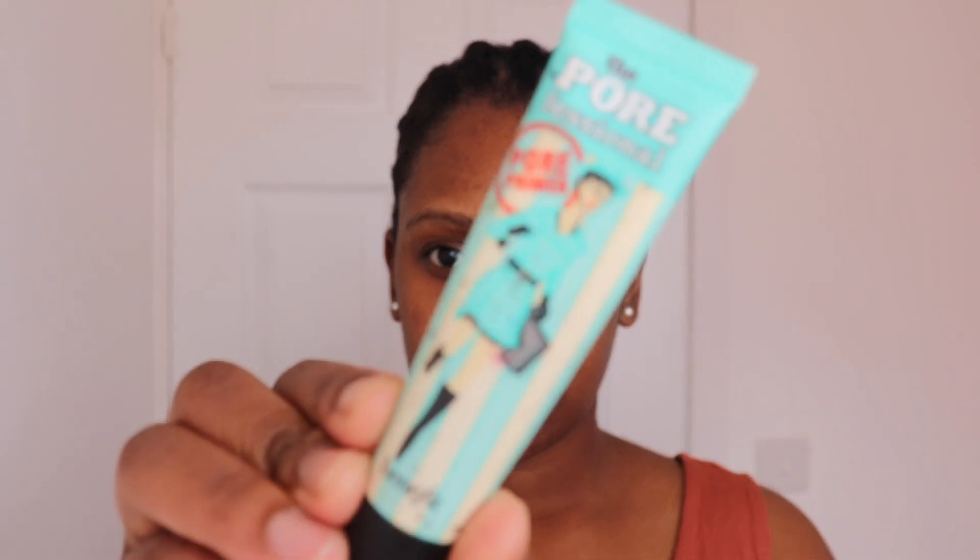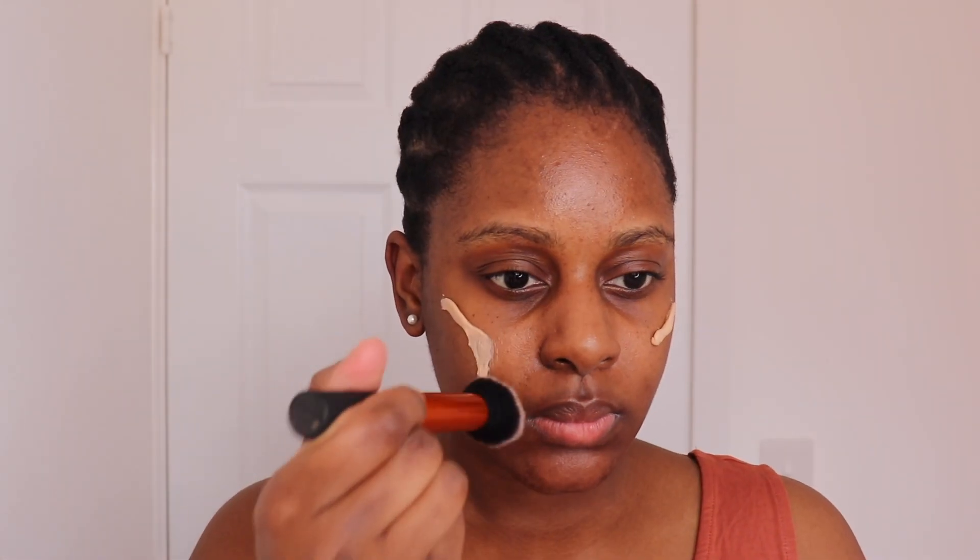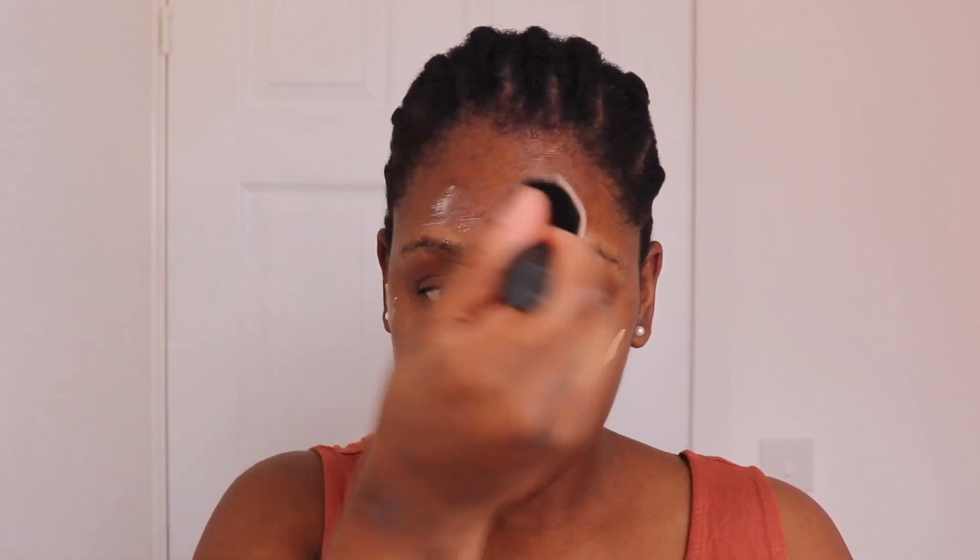Straight into the video, I'm starting off by priming my face and I'm using the Benefit The Professional face primer. This primer is absolutely amazing, especially if you want to mattify your face before you apply your makeup — it really does a good job. As you can see, my face looks matte.